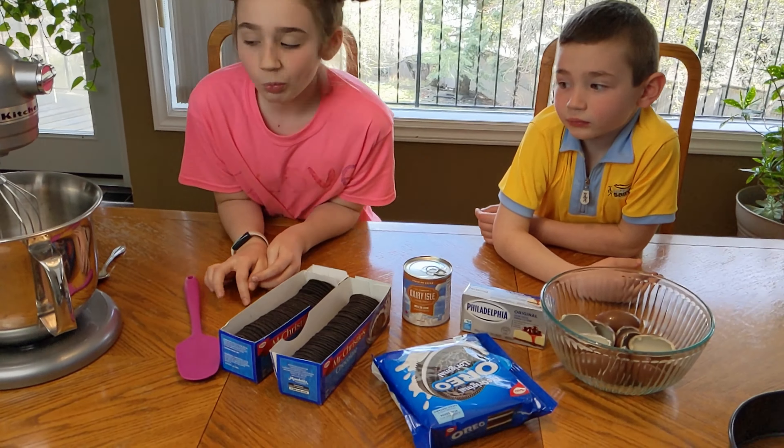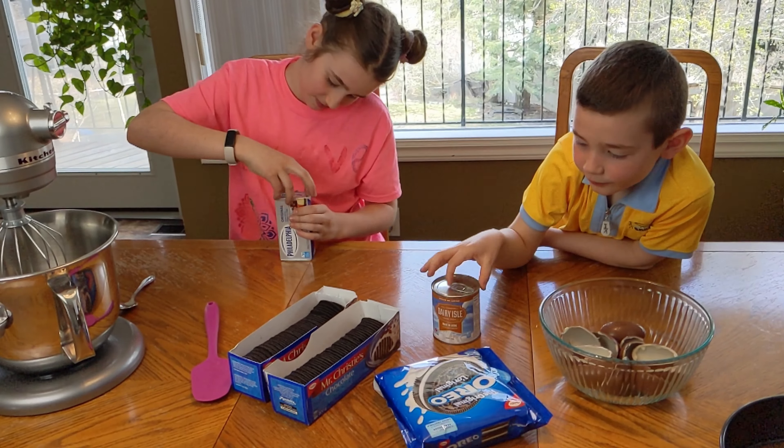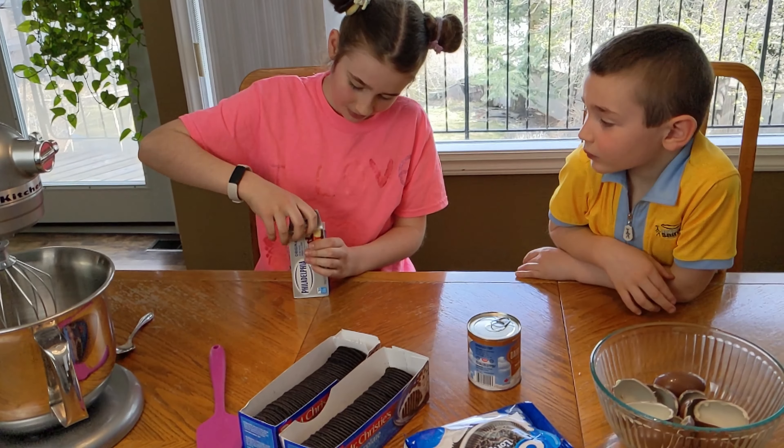First, what we're going to do is put the cream cheese in. The cream cheese needs to be at room temperature, just because you'll want to blend it and make it nice and creamy. We're going to put the whole block in.